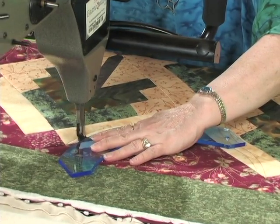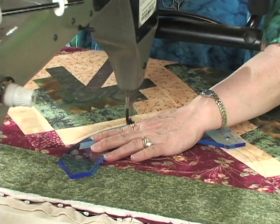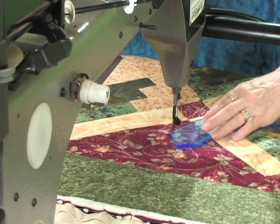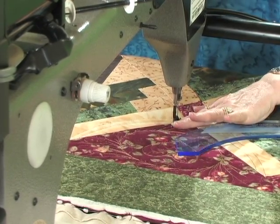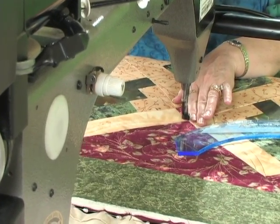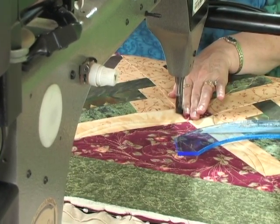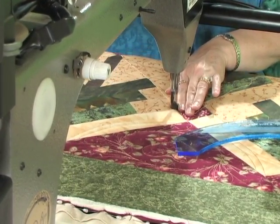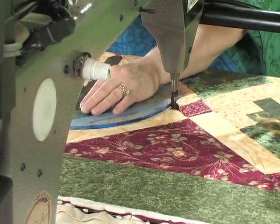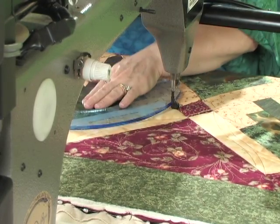Then I come across this way. This makes a very gentle curve. Now I'll stitch in the ditch right down here — it would be nice to have my straight ruler, I just don't have it available right now — to do that little bit of stitching.